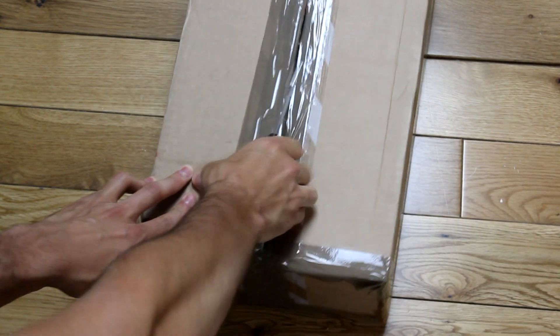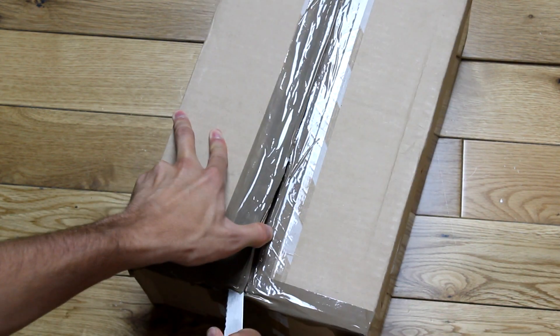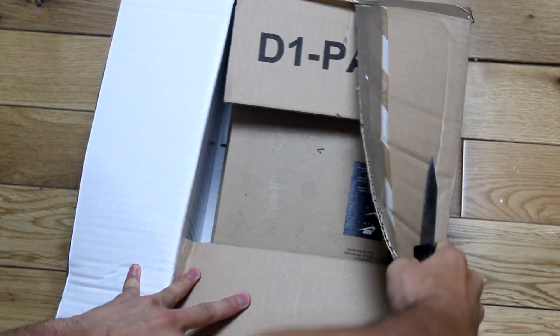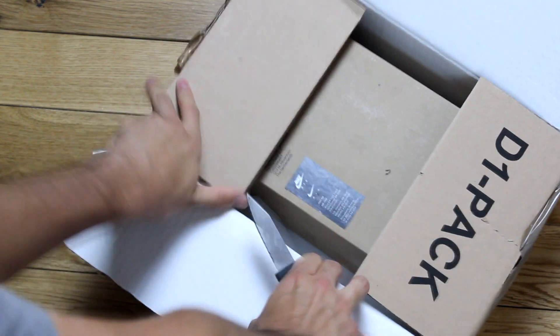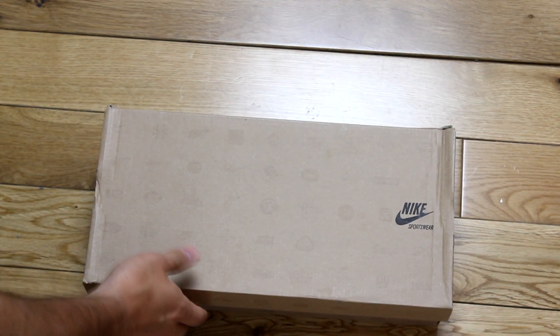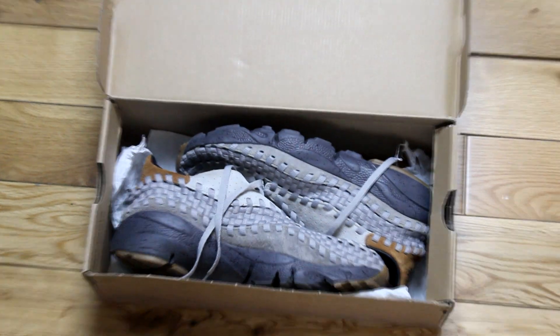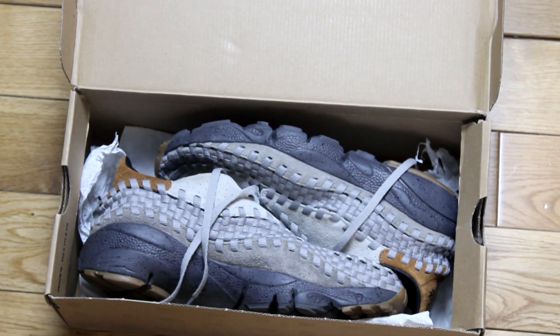I saw these on there and had to pick them up. You guys will soon see what they are — they're not a new release but they are a very nice shoe. Okay, so as you guys might be able to see, it is a Nike box. I didn't know these came in such a slim, nice box. I'll just get straight to the shoe — most of you guys might not know what these are, but you can probably see they are some kind of footscape wovens.